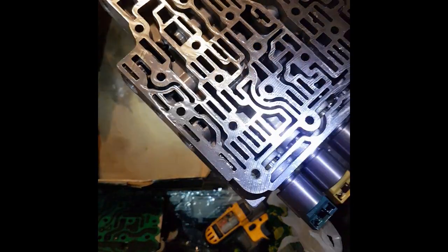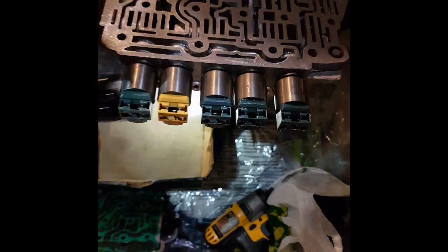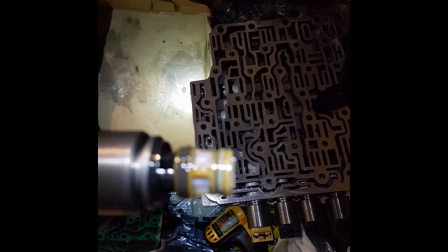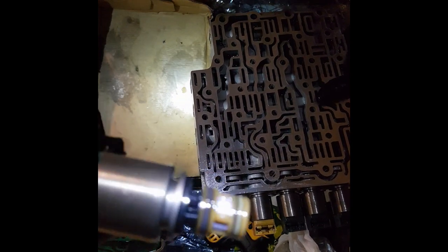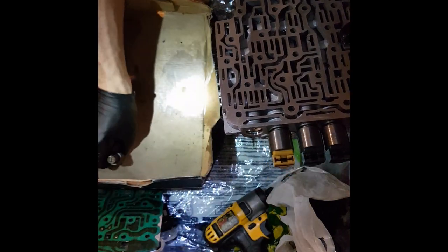If you're having any kind of pressure solenoid range errors or anything like that, what you're going to want to look at is these solenoids. It's pretty simple — once you have the retainer off, you can just pull them right out, and these ones look fine. You can see the little screen on the end is clean. Sometimes those screens will be plugged, and that'll cause a pressure error.